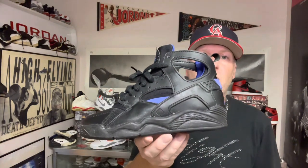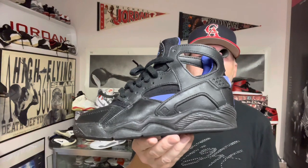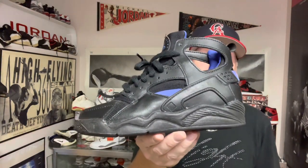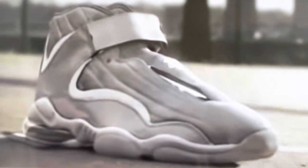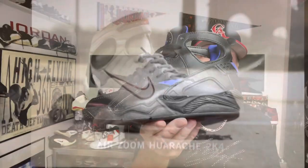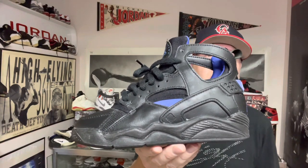In 1992, the Air Flight Huarache was one of the first models that really went out of the box in terms of design, which probably led to the design of a lot of different shoes after it, such as the Air Penny 4, the Air Jordan 11, and so on. This was probably the grandfather to all the new funky models.